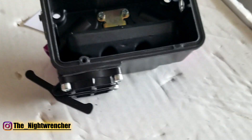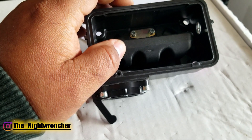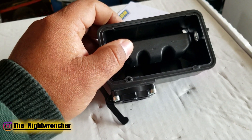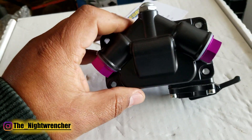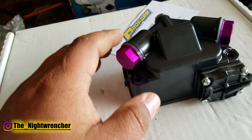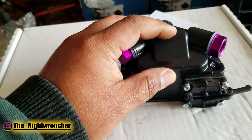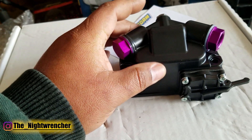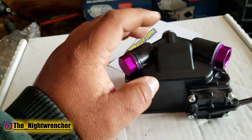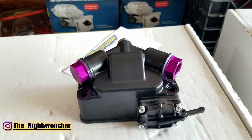This carburetor comes with nitrophil floats, and the floats are already notched for jet extensions, which is especially important for the secondary side since it comes with factory jet extensions. Moving to the outside of the fuel bowl — this area here is the trap door, and this is the fuel ramp. As fuel enters through the needle and seat, it travels down, hits the fuel ramp, and the ramp shoots the fuel to fill the bowl. On older carburetors this fuel ramp is much higher, so by lowering it, they increase the overall capacity of the fuel bowl and give the fuel a smoother transition.